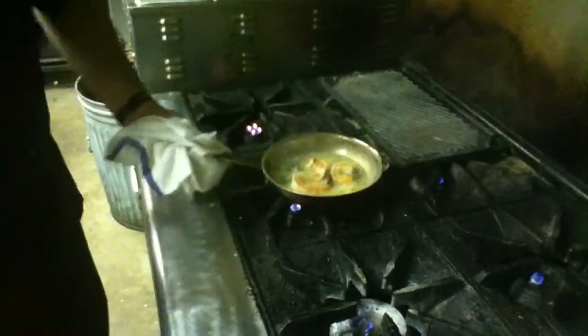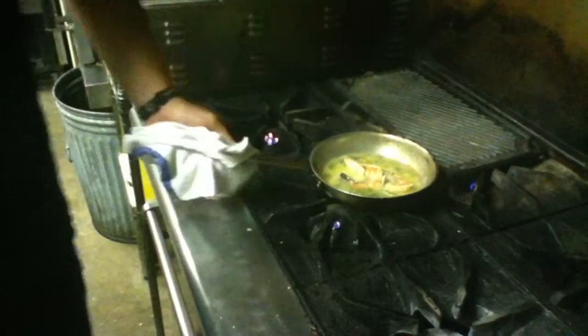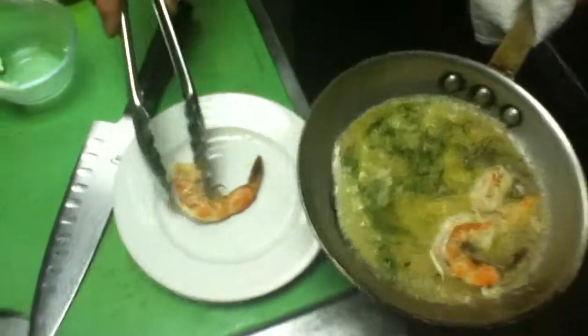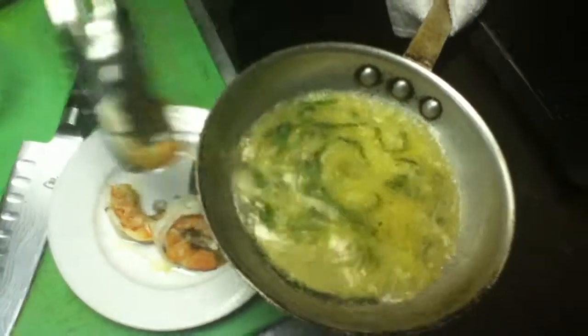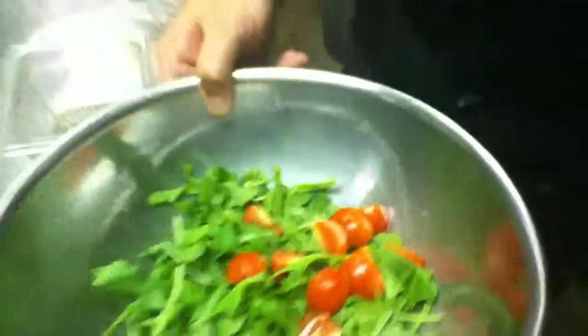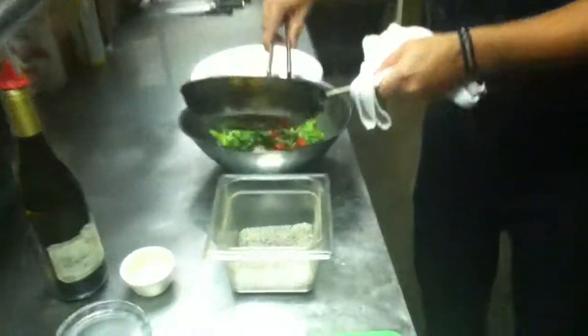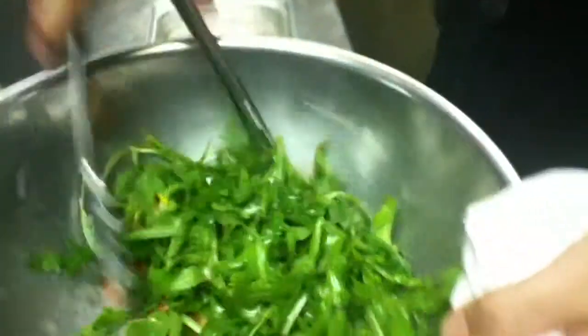It looks like everything is incorporated. Put a little pinch of salt and pepper in there. We're going to take the shrimp and put our tomatoes into our salad mix. I'm using arugula — I really love the pepperiness that goes well with the garlic sauce that the scampi makes. So basically we're just going to take our sauce and toss it in there with the arugula, making a nice good toss.